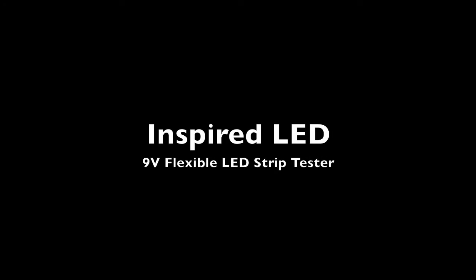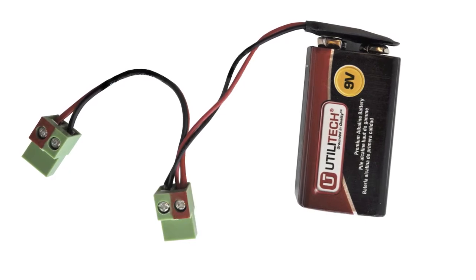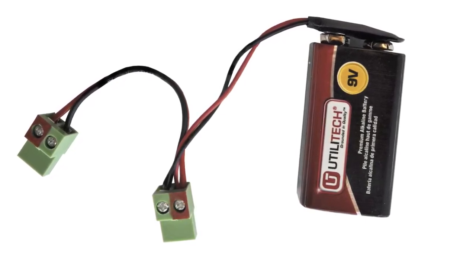This is a demonstration of Inspired LED's 9V Flexible LED Strip Tester. The tester is a simple tool that allows you to test the LED strip before installation.